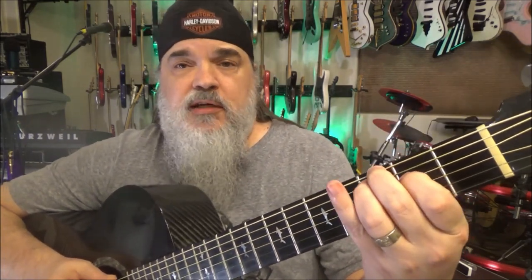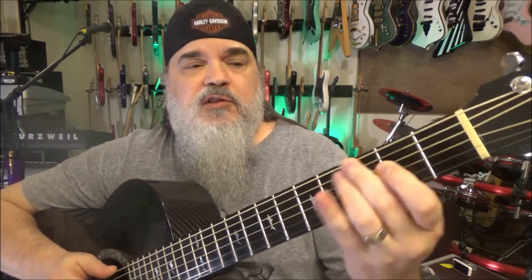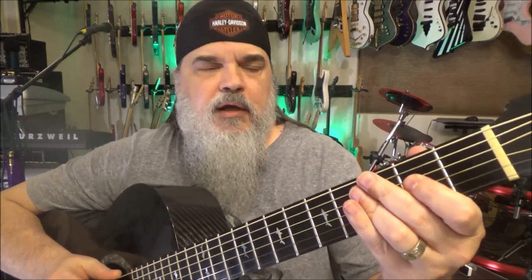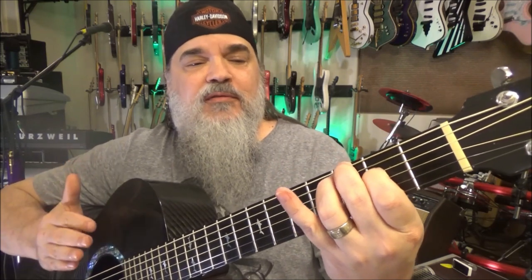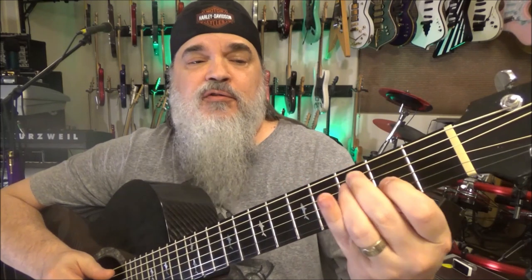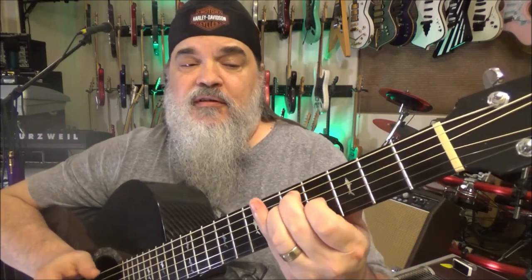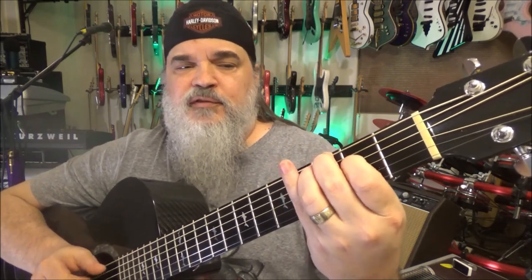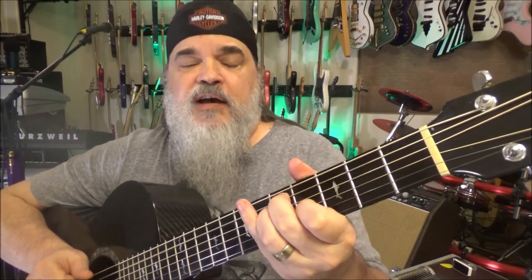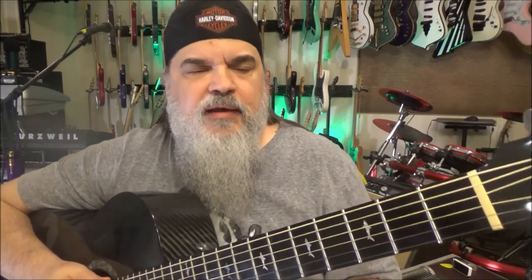If you're playing here in C, your ring finger determines everything on the A string. It's a C chord — you drop down to F just by dropping the whole thing down. Back up to the one chord, the C. To the five chord: take your F chord up two frets. And back to the one. To the four. To the one. To the five. Back to one. That's all there is to this. I'll show you the minors in just a second.